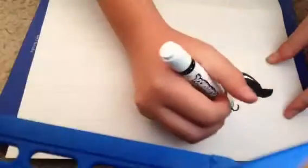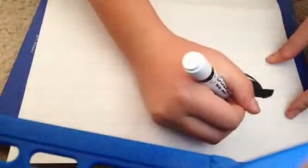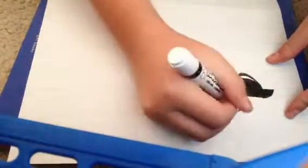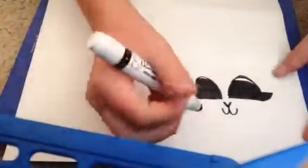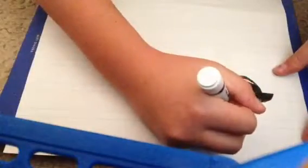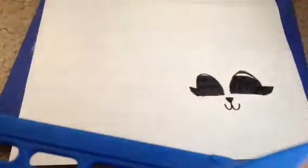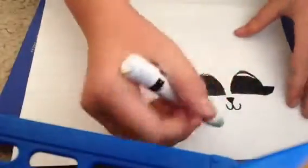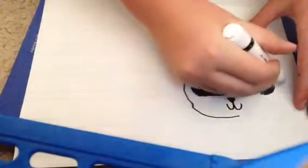Then to draw the mouth you do a little three on its side. You draw a line and then a little triangle — line there, line there. If it's like a rabbit or something leave it like that, but if it's like a cat then you draw a line at the top and you can color it in — that's optional of course. Then you draw a little head.